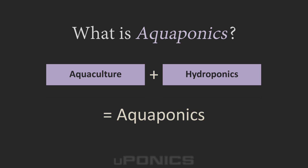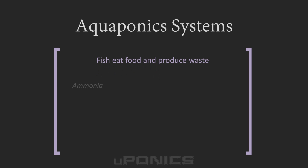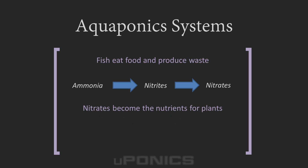While other hydroponic systems rely on application of expensive, man-made synthetic fertilizers, aquaponics uses fish waste as the nutrients. In a nutshell, an aquaponics system works like this: fish eat fish food, which becomes ammonia-rich waste. The ammonia-rich waste is then pumped into the grow beds. Bacteria, which is cultured in the grow beds and the fish tank, breaks down the ammonia into nitrites and then into nitrates. Plants absorb the converted nitrates as their nutrients, which become the fertilizer for the plants.